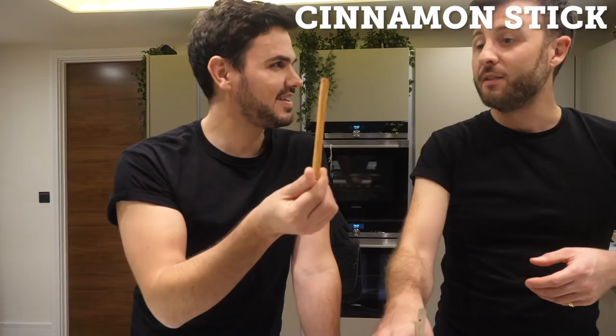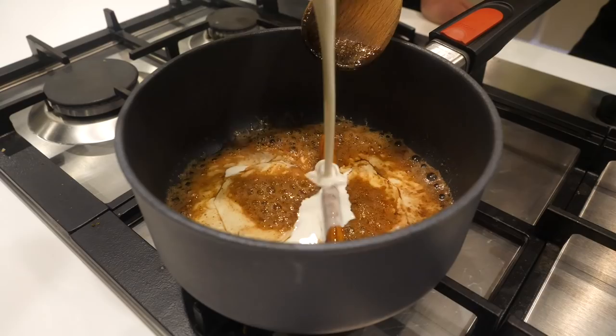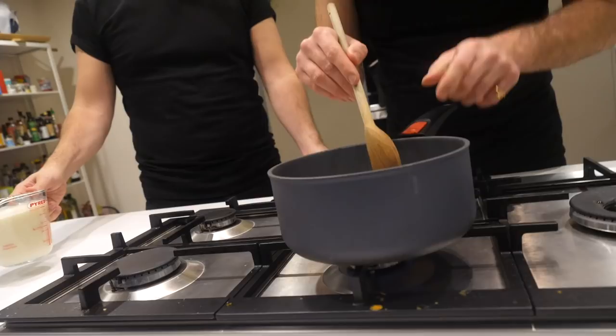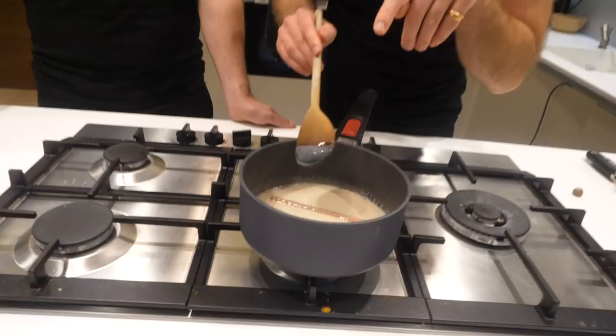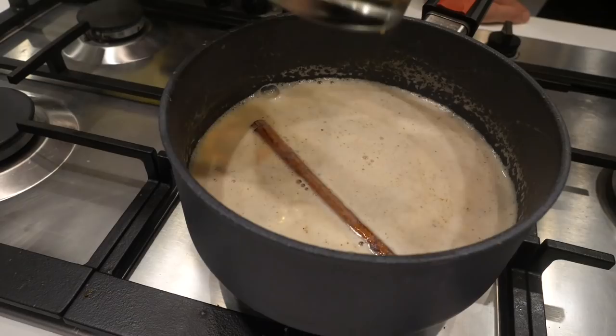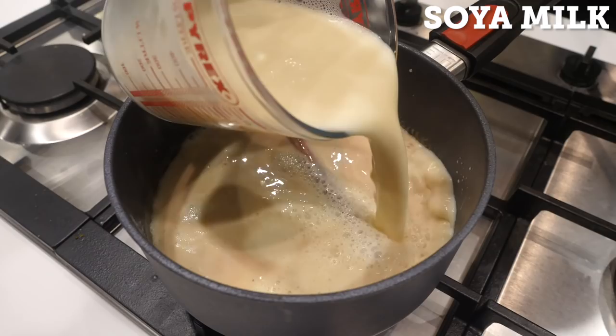You could obviously use any plant-based cream. I'm just gonna fire it up a little bit more. Now what we're gonna do is get that to a gentle simmer. You've got these little bubbles appearing around the edge of the pan, which means it's up to speed. And now we're gonna pop in our 500 milliliters of soy milk. You can use any plant-based milk you so wish.